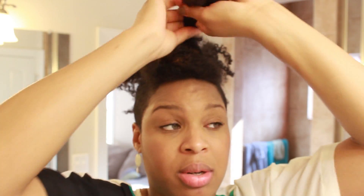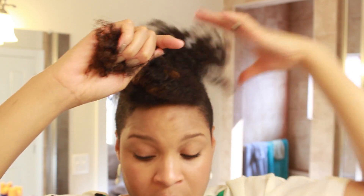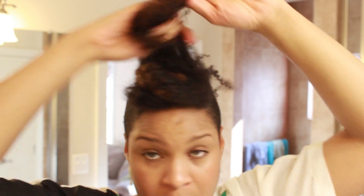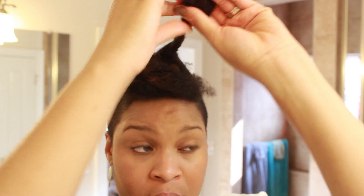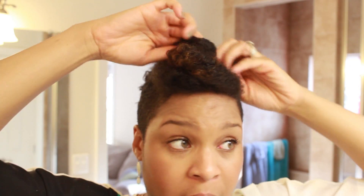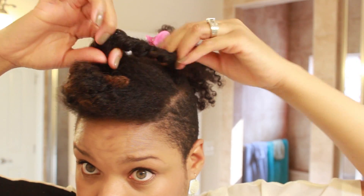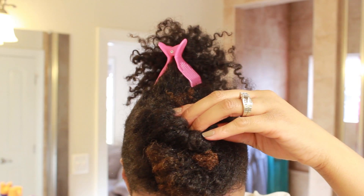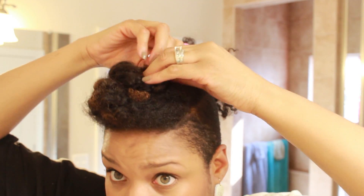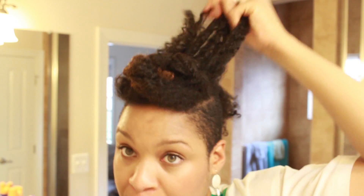I'm going to twist that a little more, take that back around there, and I did the same thing. Then bobby pin — okay, so this is section number three.